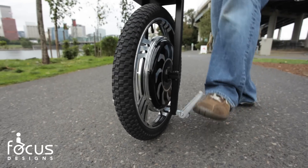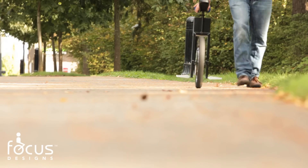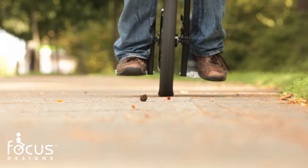The new folding foot pegs make this version much easier to mount and dismount. A lower center of gravity improves comfort and reduces average learning time to only 20 minutes.